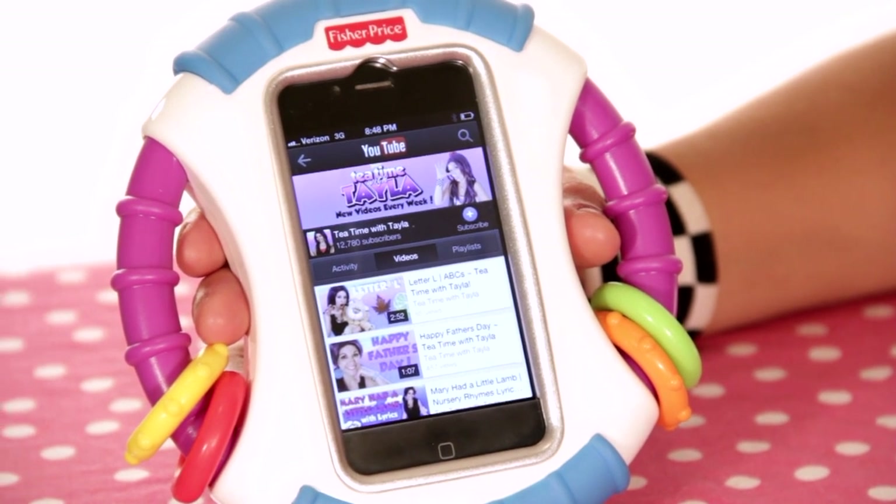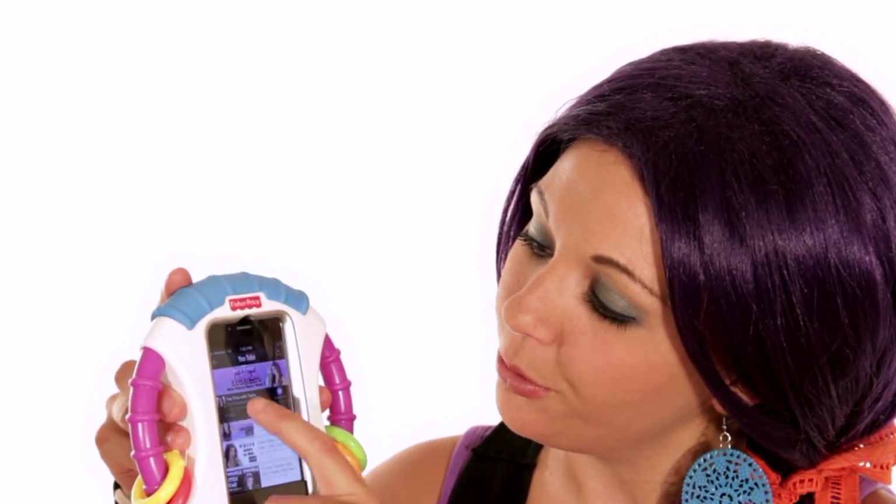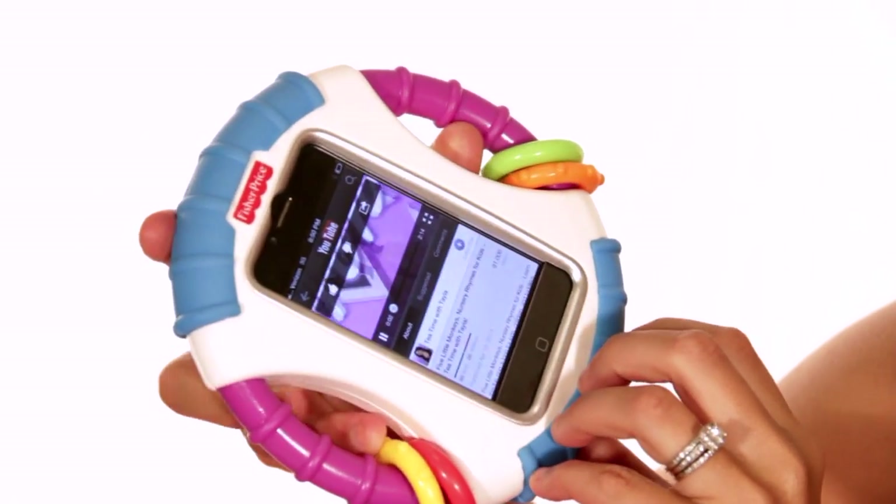So you can open up the YouTube app, put it on the Tea Time channel, and place it in the activity case. Now your child can go through and find their favorite Tea Time episode and watch it as much as they want.